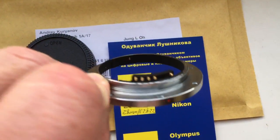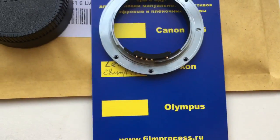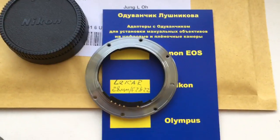Look, this is your adapter with the Gramaglia chip and rear cap. Thank you.